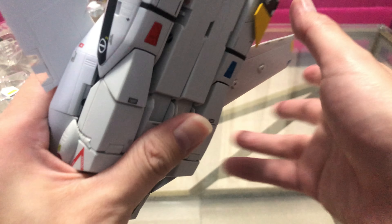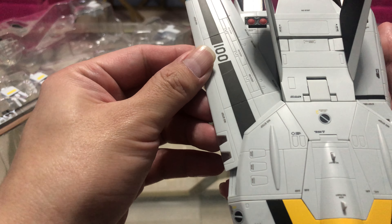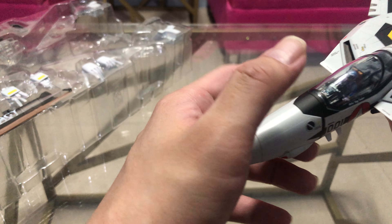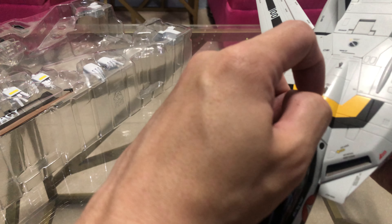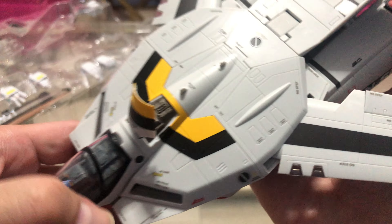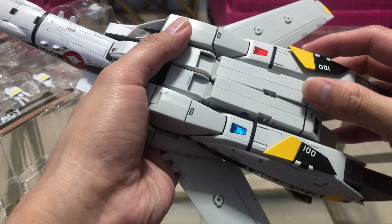In fighter mode the wings can fold here, extend here, or whatever you want. There's actually an airbrake right here too. Let's check the landing gear.